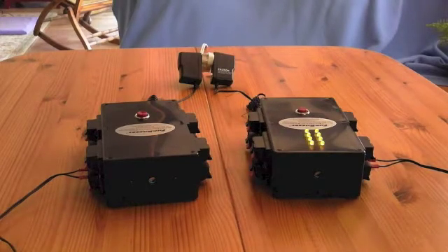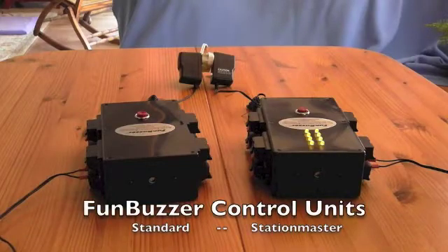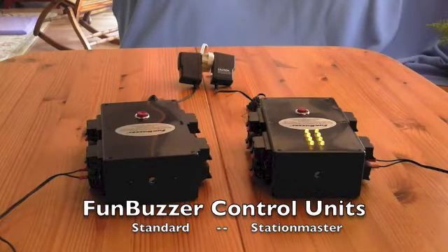In this video we will show you our FunBuzzer products and demonstrate how they work, so that you can be confident in choosing the appropriate components for your application. The FunBuzzer is an extremely reliable stand-alone game system which requires no computer for operation. It is powered by AC line current so there are no batteries to run down, and the various components are interconnected by wire so it is not susceptible to interference from wireless devices. Now follow along as we show you what we have to offer.